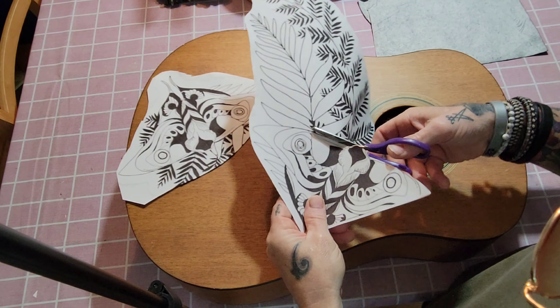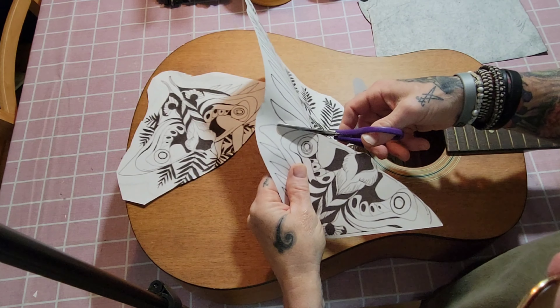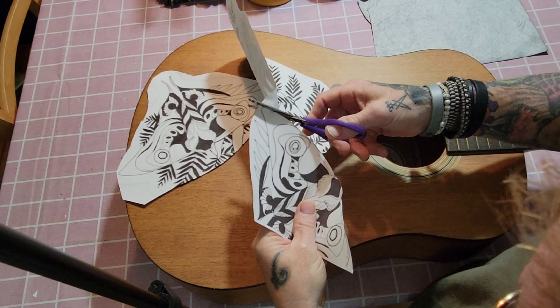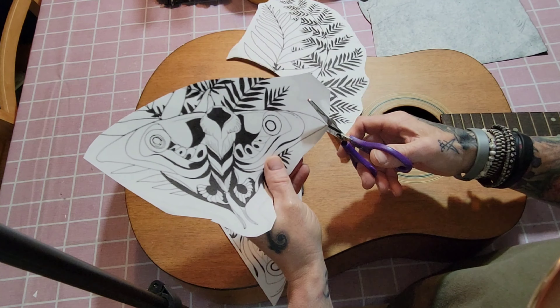We're going to cut out the butterfly — firefly butterfly, we're going to call it. Cut this one out nice.